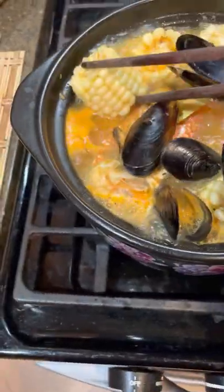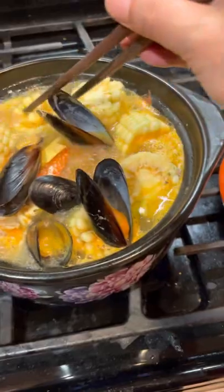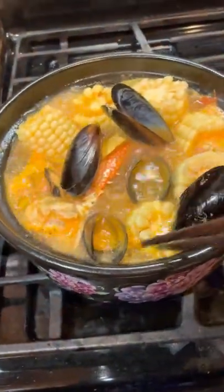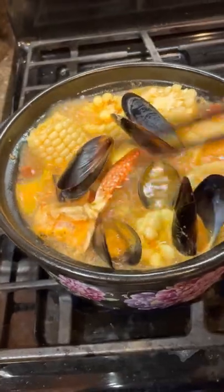Probably it's not too much soup. So let's learn — next time we will put less soup.